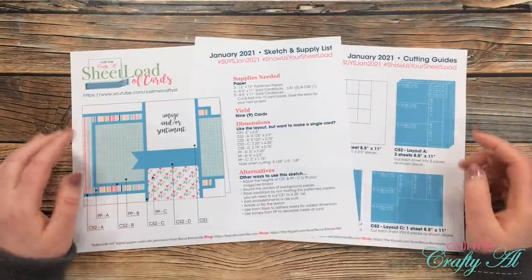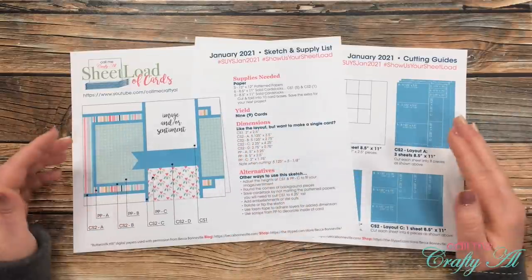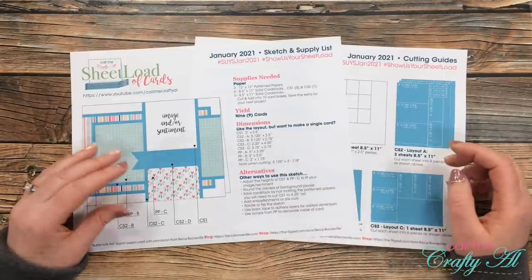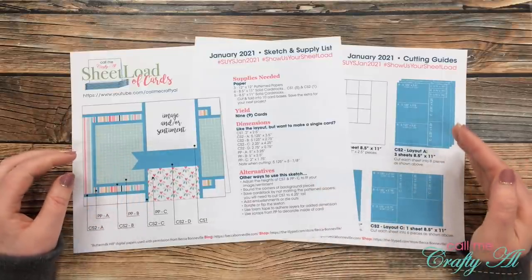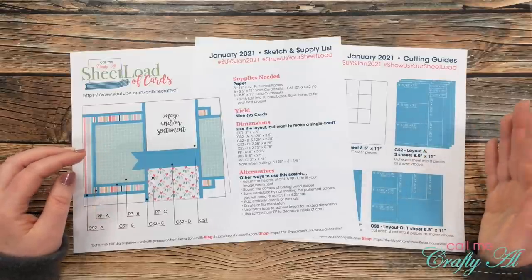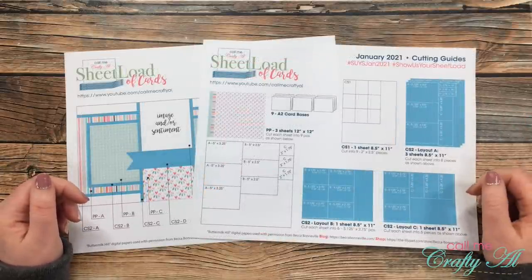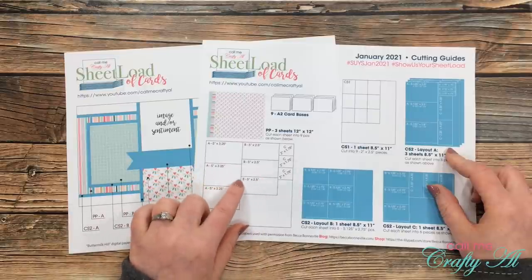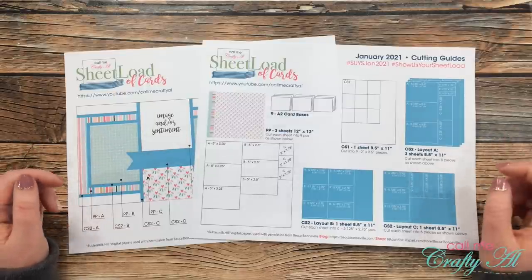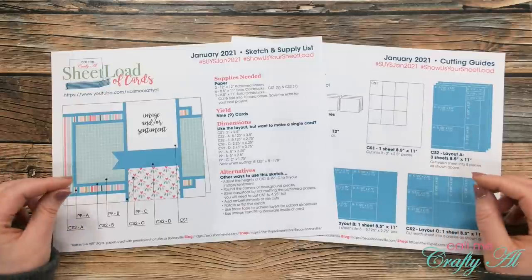If you like the sketch but don't want to make a whole bunch, I also provide the dimensions of each piece so you can just make one or two. I also like to provide alternative ideas — other ways to use the sketch, like rotating it, using foam tape between layers, or adding embellishments or die cuts. You can use the sheet load as a jumping-off point and make it your own. On the second page I give you the cutting guides, showing how to cut each piece of patterned paper and cardstock, making the most of your materials to maximize the number of cards you can make.